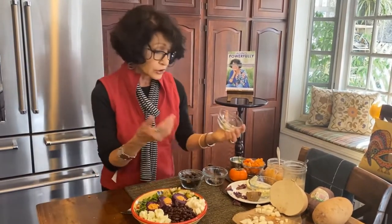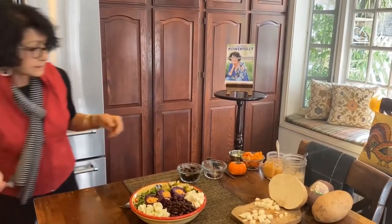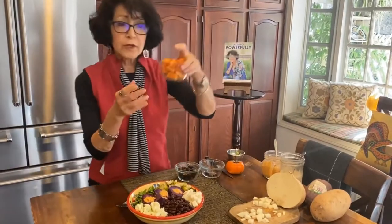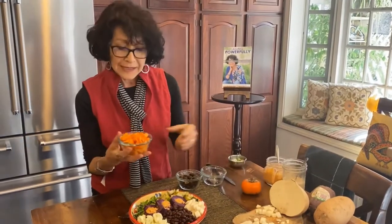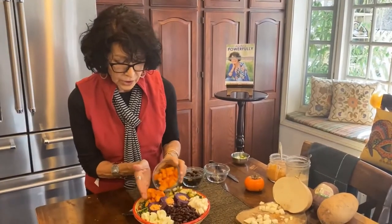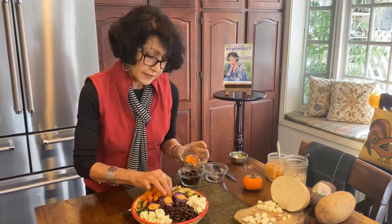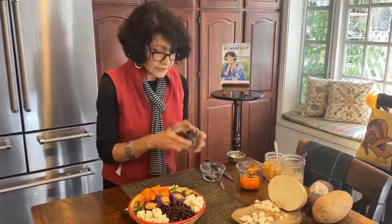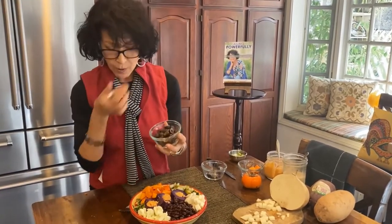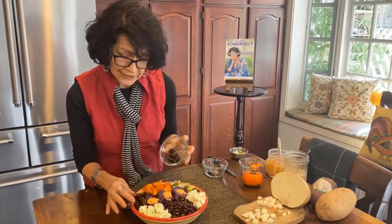I get these at Trader Joe's. You can get the refrigerated kind like Bubbies anywhere. And then I'm going to add some more color — this is persimmon. It's the persimmon that is meant to be eaten hard, not soft. I believe they call it Japanese persimmon. Look at the color! So pretty. And then I'm going to add chopped black olive. There — it's that fast.